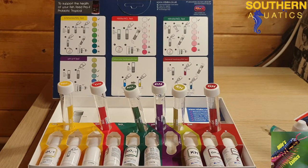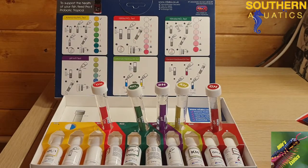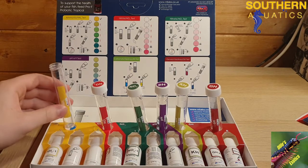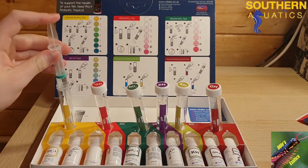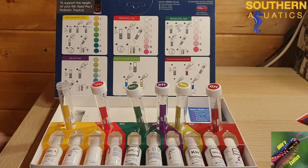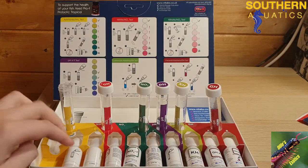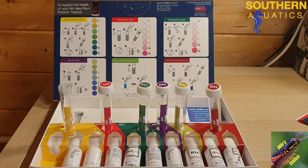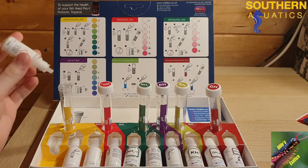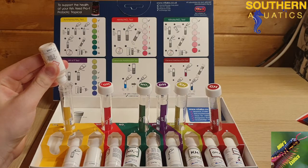Now I'm going to be doing the ammonia test. To do the ammonia test it's exactly the same process but this one takes 10 minutes and there are 3 reagent bottles to add. I've got my 5ml of aquarium water in the vial. Starting with bottle 1, I need 5 drops as it says on the chart.